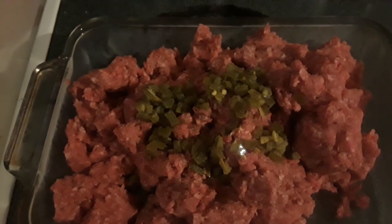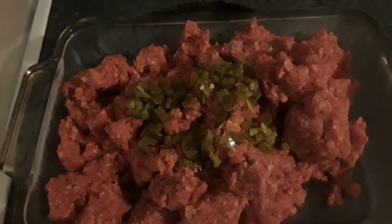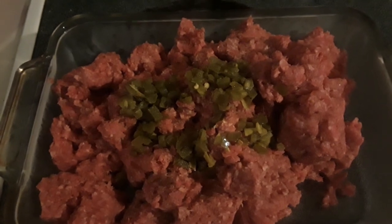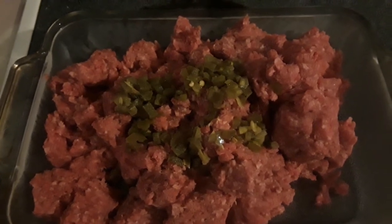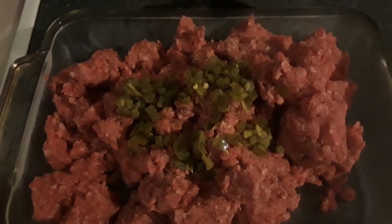Thanks for stopping by, come back again. Share, comment, like. If you make a meatloaf, tell me about it down in the comment section, or what you would like to see added to it or taken out of it. Thanks for stopping by, God bless.